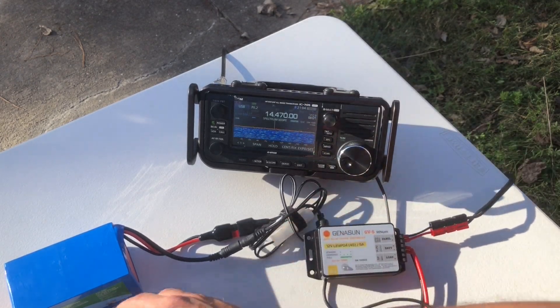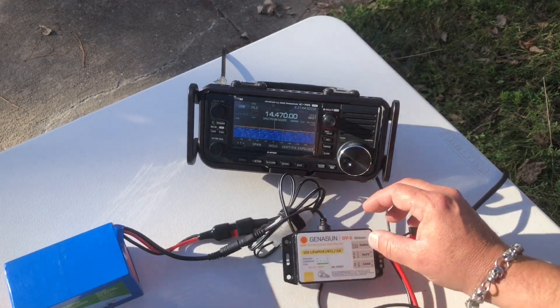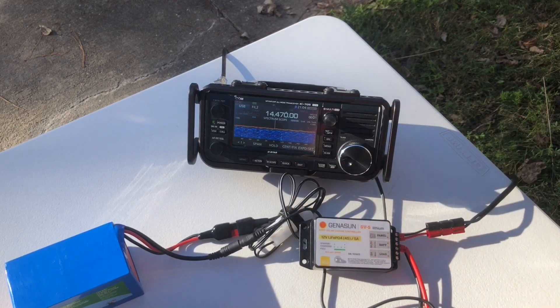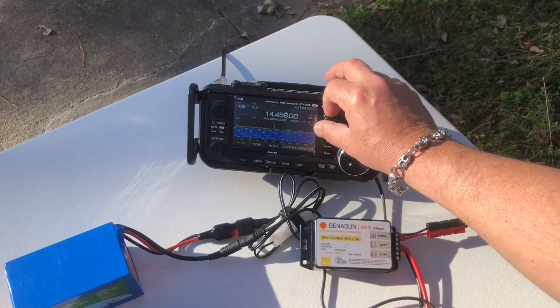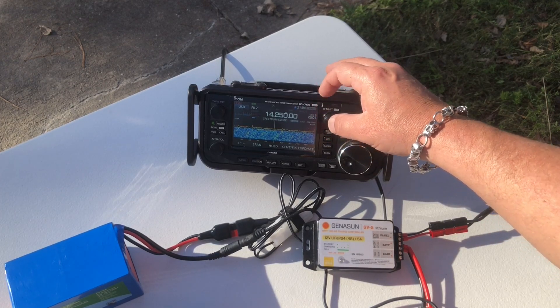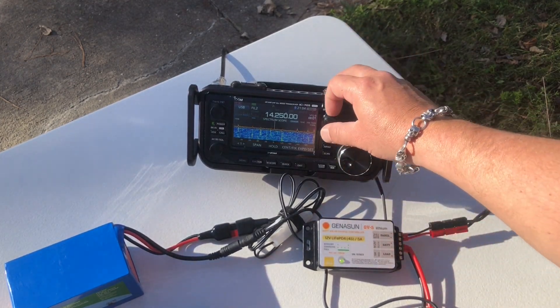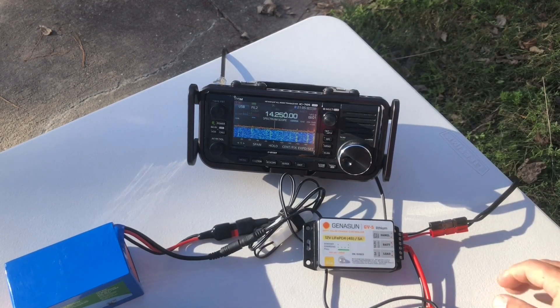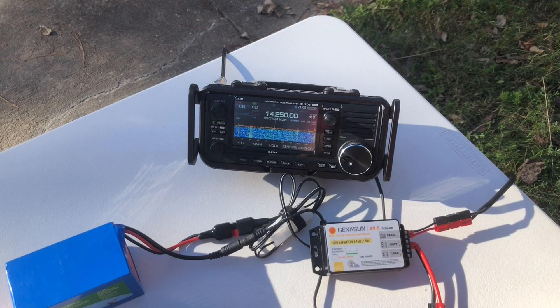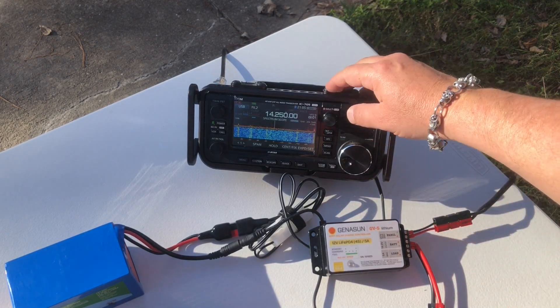So you can do your portable activations and do some minimal lightweight charging — a 60 watt solar panel. Say your power goes out: you can charge all your batteries, your USB devices, your iPads, iPhones, phones, tablets, things like that. And there's the bigger 10 amp version of this if you need more power in and out of it. Very pleased with this.